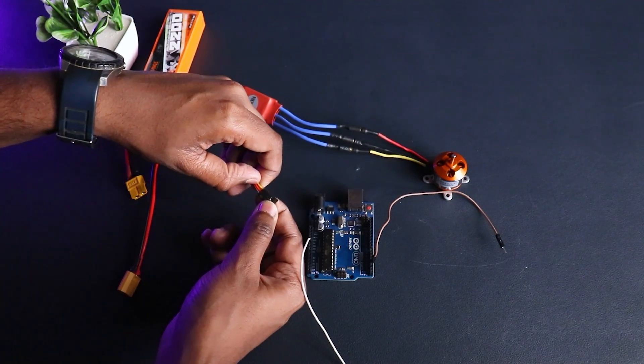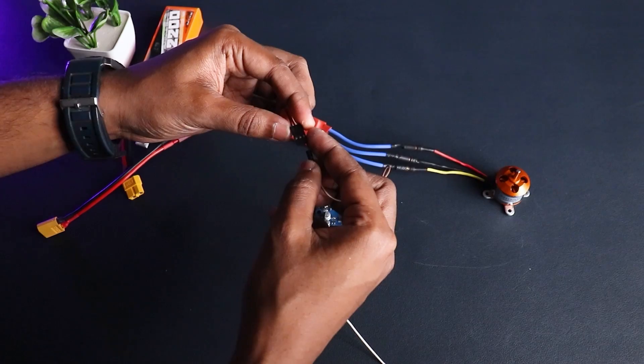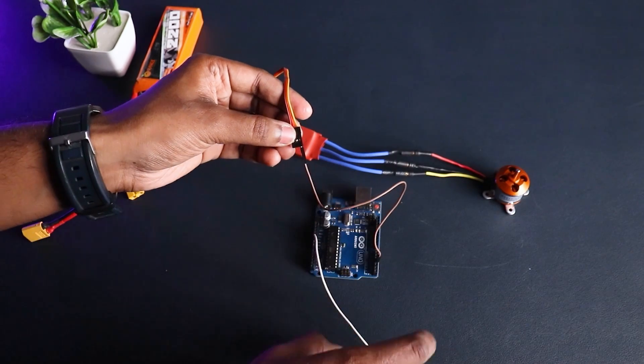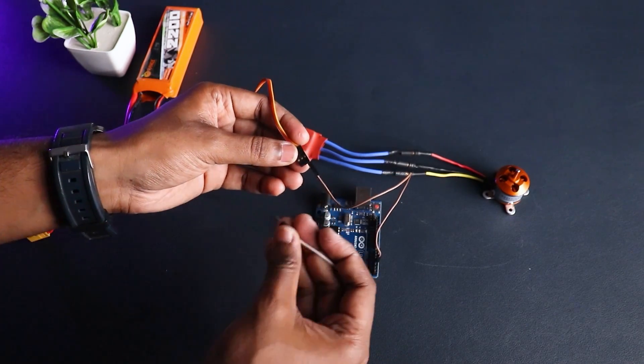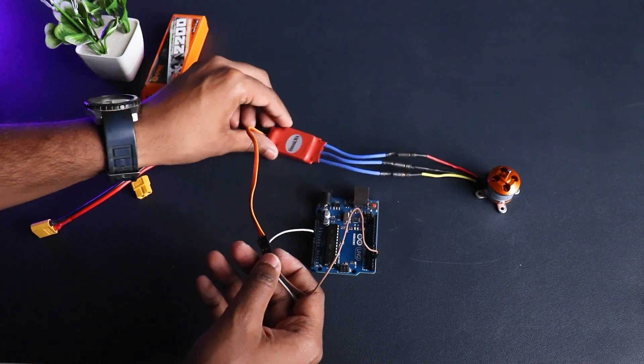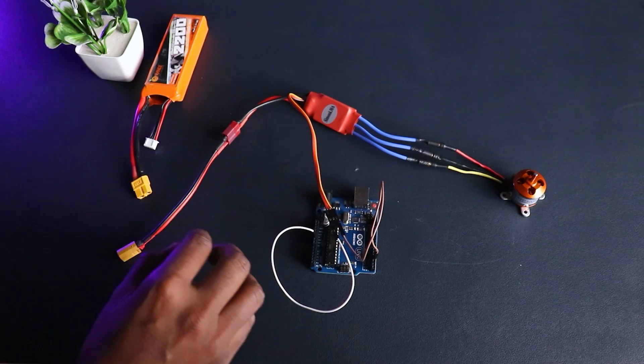The signal wire has a VCC and a ground. The yellow one is the signal wire for the ESC, which we will use to control it. Connect the Arduino to the ESC — pin 3 to the signal wire, and the 5V of the Arduino to the 5V of the ESC.